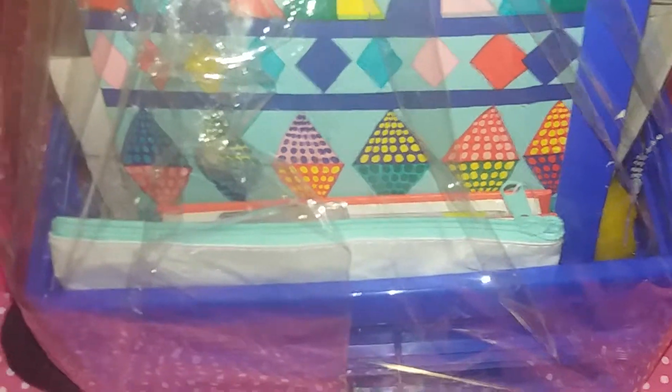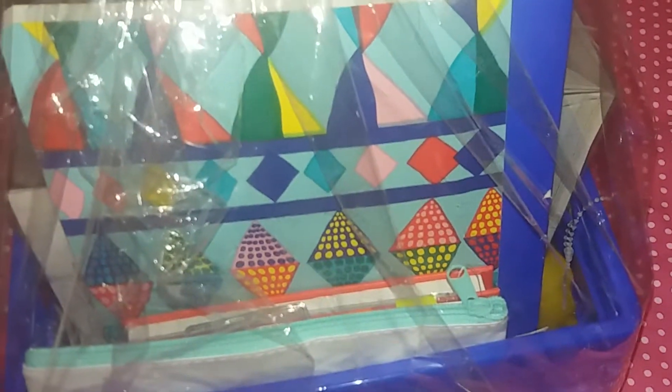I got a lovely stationery kit and it had a coloring book and coloring pencils, a pencil case and pens. It comes in a lovely blue box and I can't wait to use my stationery kit.